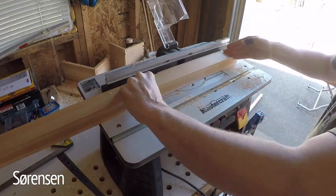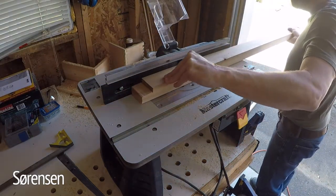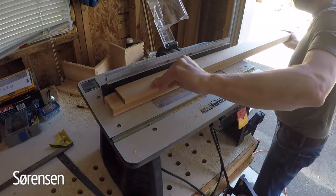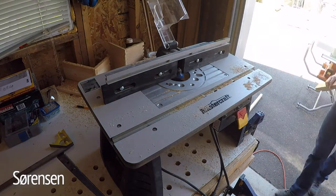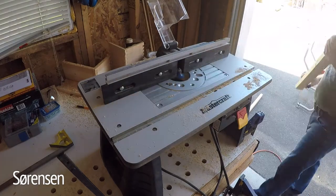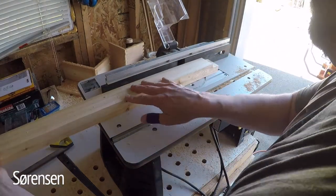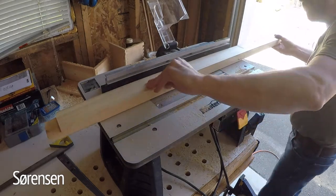Next I clamped my portable router table to my workbench and using a rounded bit, I ran each of the cedar slats through with the two edges facing upward on the bench, getting that nice rounded look — it also prevents splinters. This is just a little Mastercraft router table with my Ryobi router mounted inside it. I find it works pretty well for me and it's pretty easy to stow away when I don't need it.